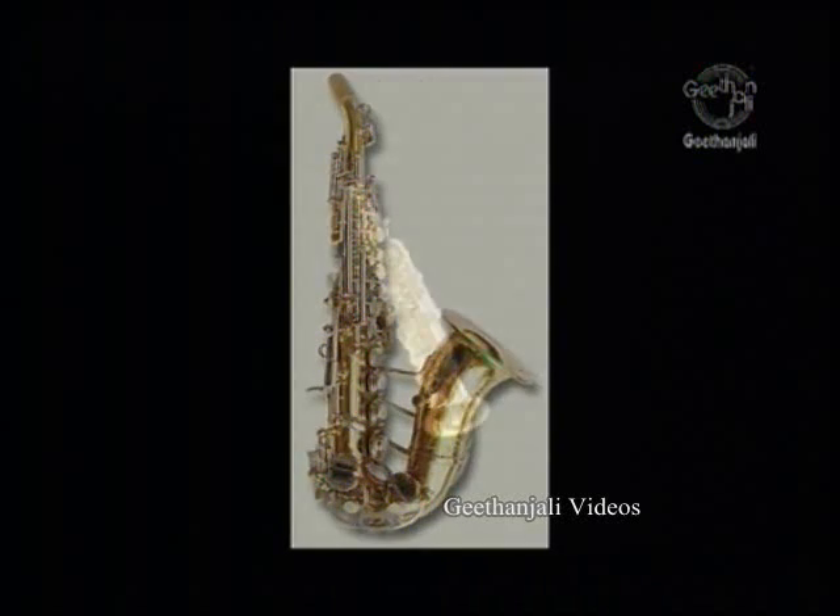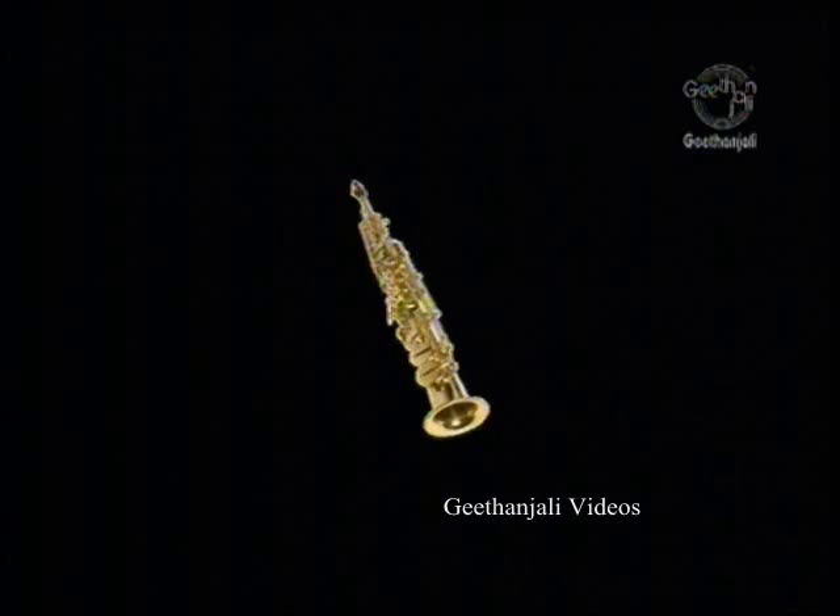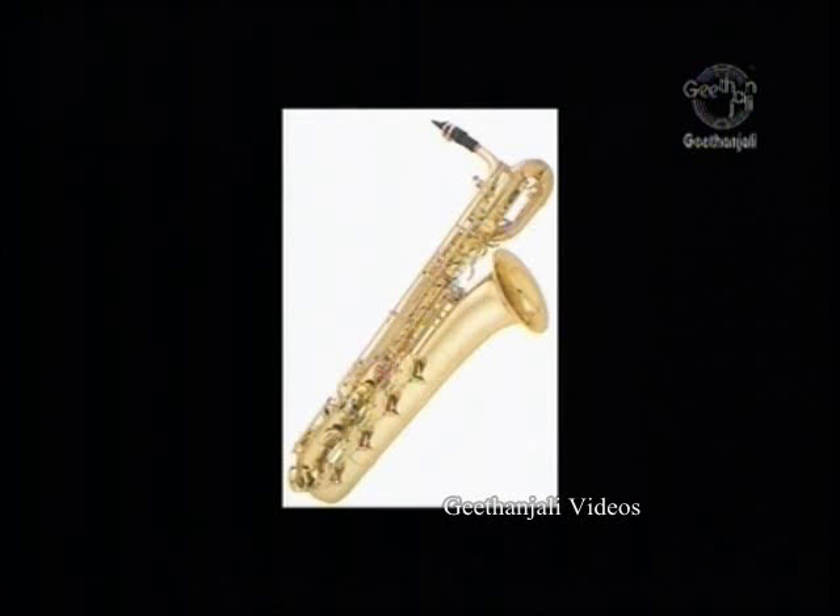The simplest design of saxophone is a straight conical tube, and the sopranino and soprano saxophones are usually of this straight design. However, as the lower pitched instruments would be too long if straight, the larger instruments usually have a U-bend at the bottom of the saxophone.